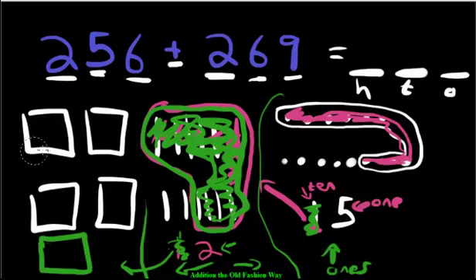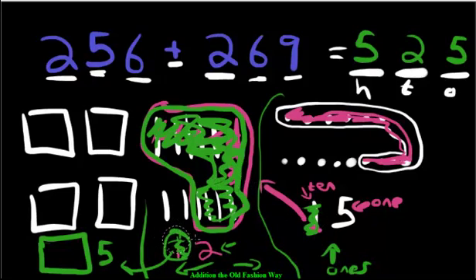Now let's count our hundreds: 1, 2, 3, 4, 5. We put the 5 down and the answer is going to be 500-something. The 2 is still there and a 5 in the ones — because the 1 moved over to become a 10, and that one moved over to become a hundred. So we have an extra hundred, giving us 525 as our final answer.